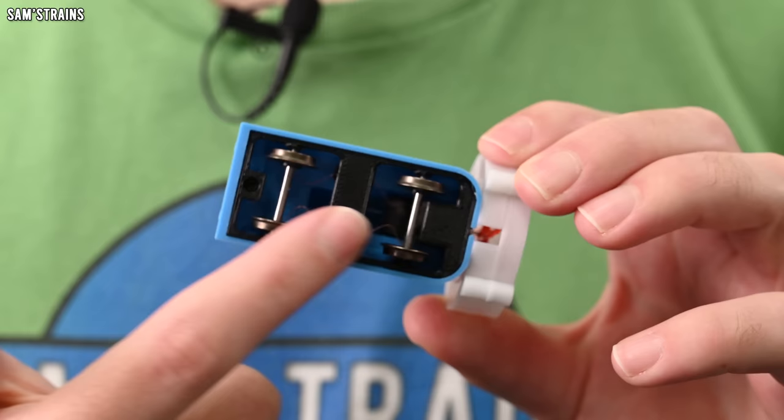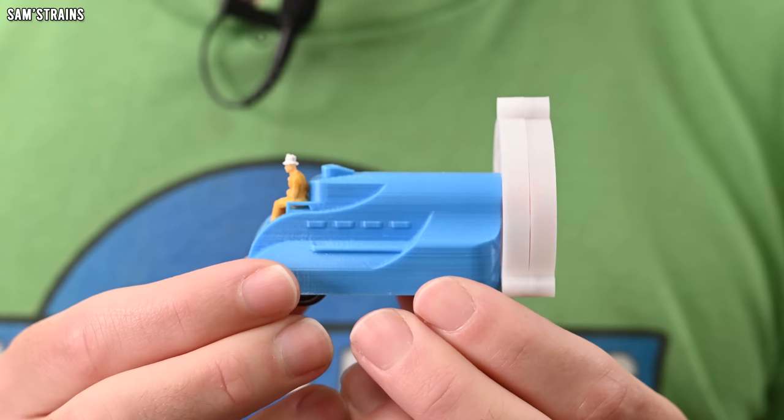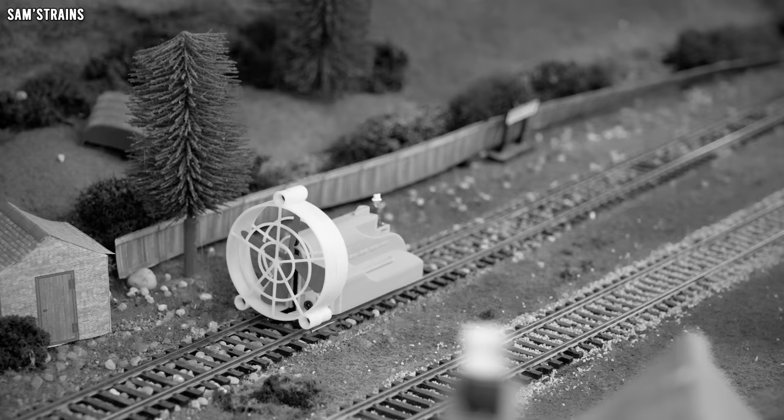A lot of people saw the videos I made on this and assumed that the fan was a decoration, and that actually it was just driven by its wheels. Well, that's not true — there is no drive to these wheels; they are totally free to turn. It is entirely fan-powered. And because this thing was supposedly designed by Sir Nigel Gresley, I took a lot of inspiration from Gresley's A4 locomotives, with the streamlining and the garter blue colour. I also came up with a bit of a backstory for this loco.